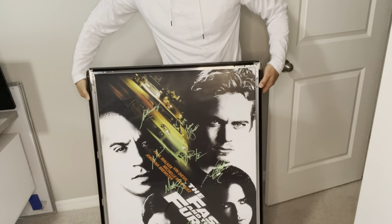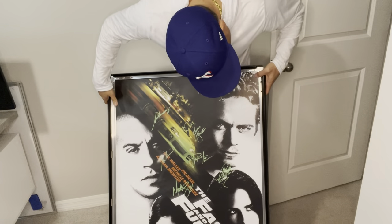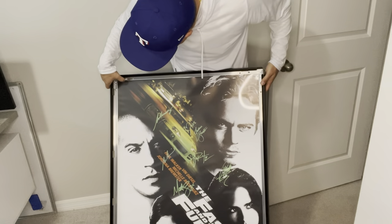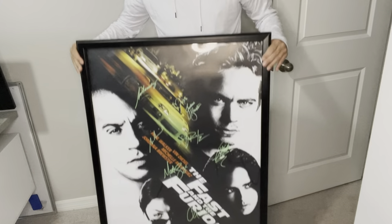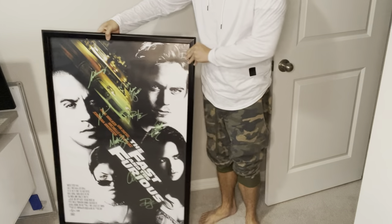One thing I thought was really cool is that these sides open up and you can easily insert a new poster with no issue. And for me, this poster will stay in here forever. But I can see that if you have a room where you want to change things out, this is a perfect poster frame for you. I absolutely recommend this product — I was very, very pleased with it.